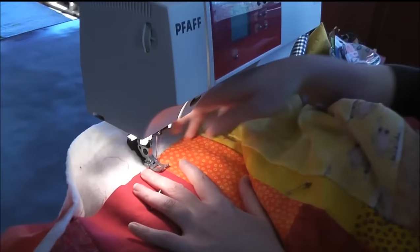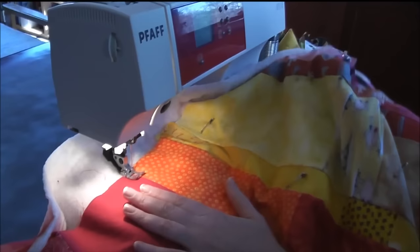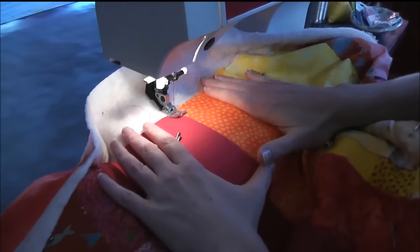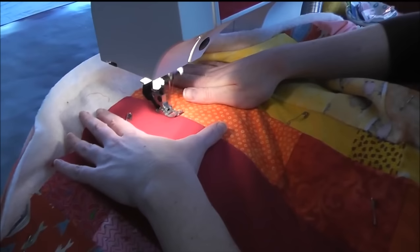So I'm going to get my quilt underneath the presser foot. You want to lift it up so that the weight of the quilt isn't tugging on this area at all. And what we're going to do is called Stuff and Fluff. You start out just with a little backstitching at the edge, and then I use my hands just to kind of make a little frame here, and just go a little bit.